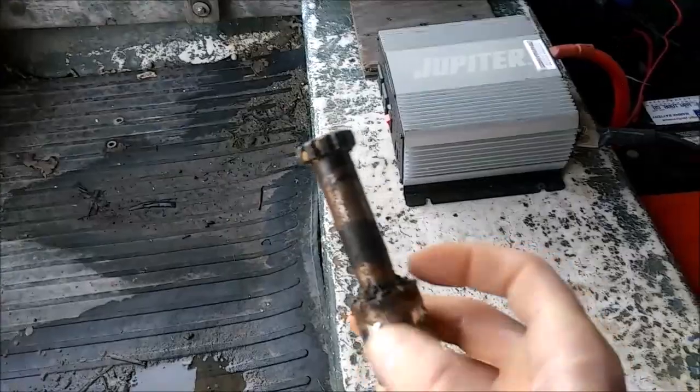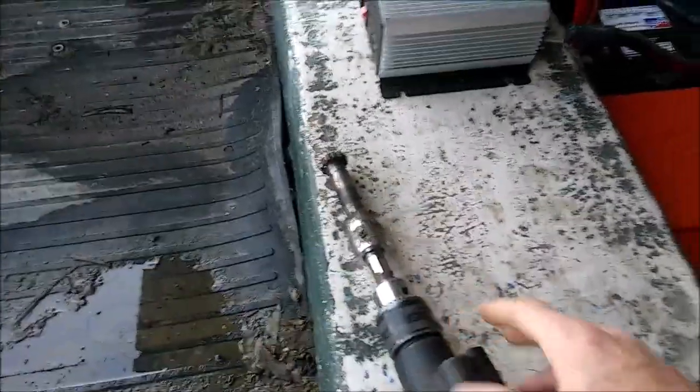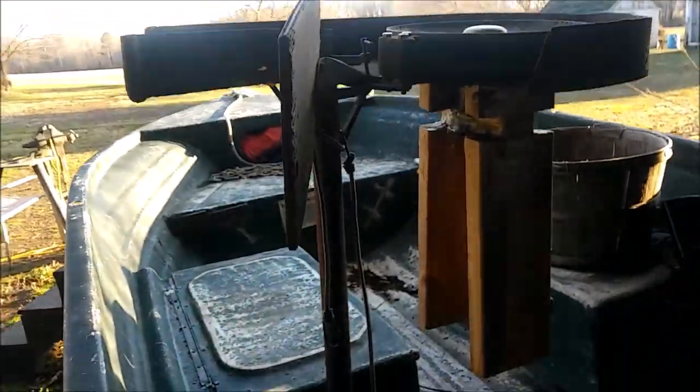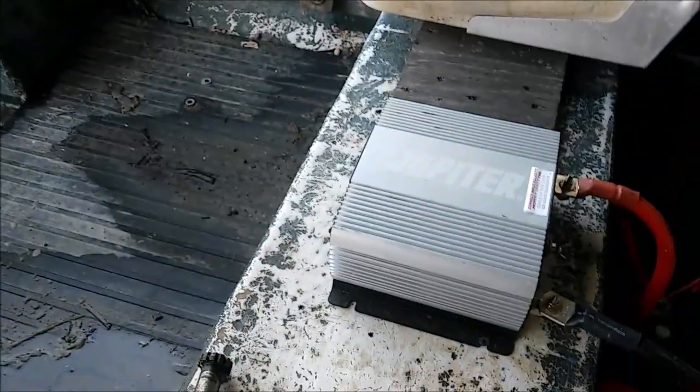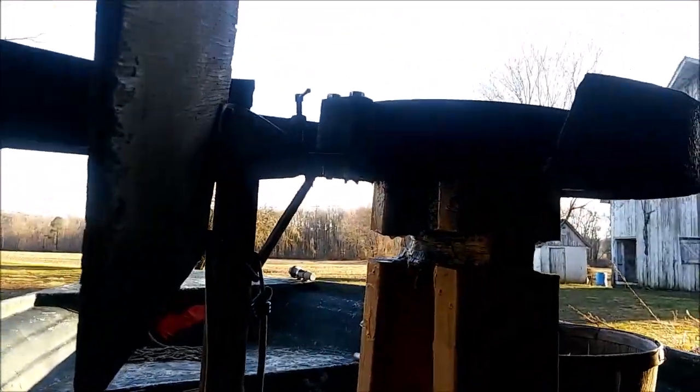Welded it badly — I didn't clean it good enough. But it holds good. I've tried it a little bit. And I just got it connected to this power drill. I haven't tested this out yet with a line on it, because the first time I tried to do it, my inverter was too small for electric. But I got a bigger one.